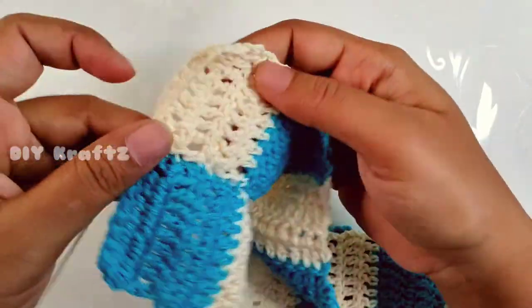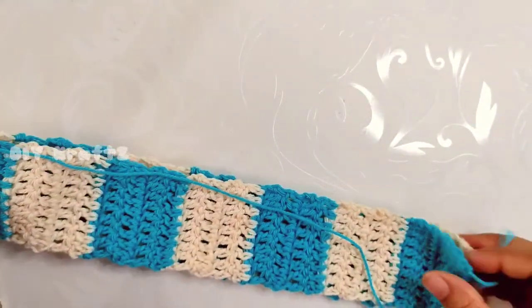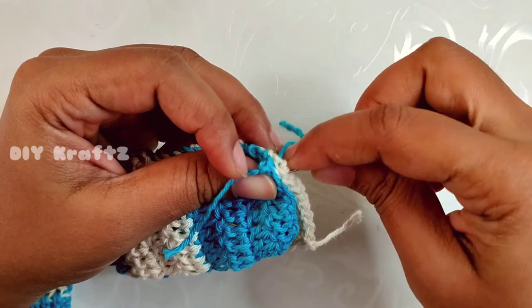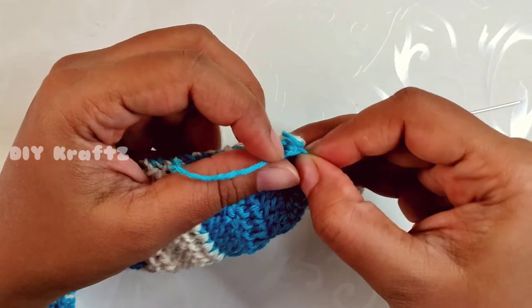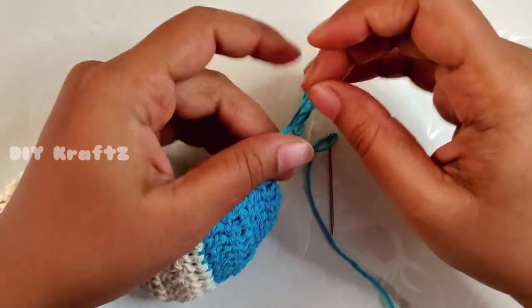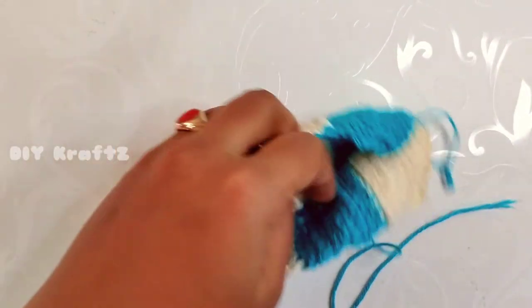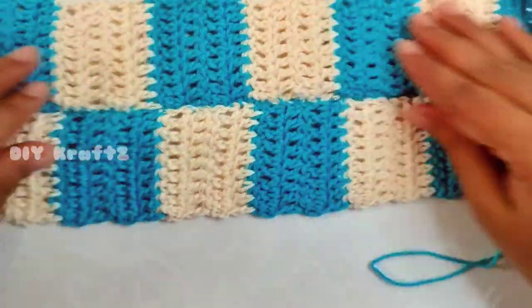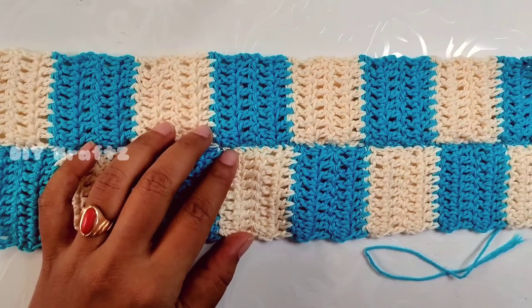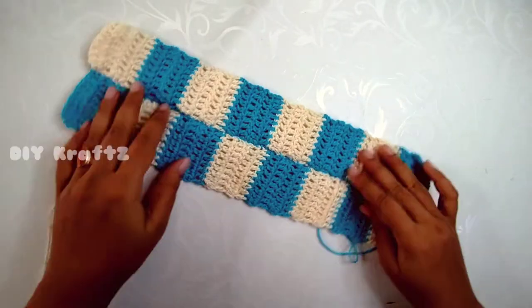Pay extra attention while attaching the squares so the seams look aligned with the pattern. Continue to sew them together until the end. After reaching the end, make a final knot using the beginning end of the first strip and the tail end of the attaching thread. This completes the joining of the first two strips. Now attach all the other strips as well, and this is how it looks after attaching all the strips together.